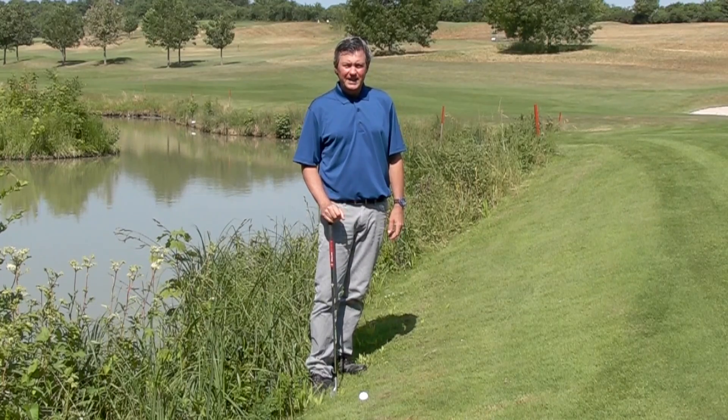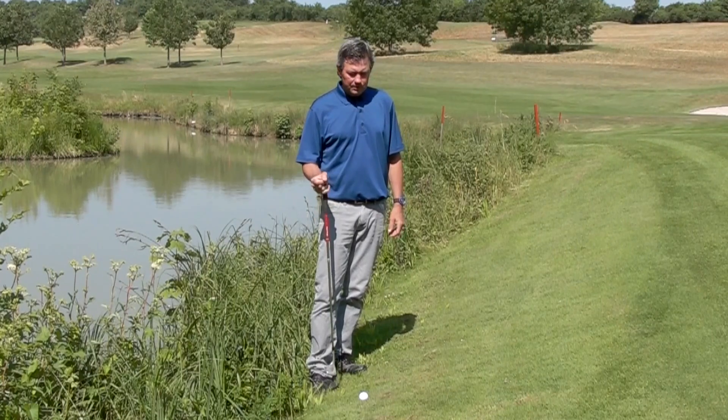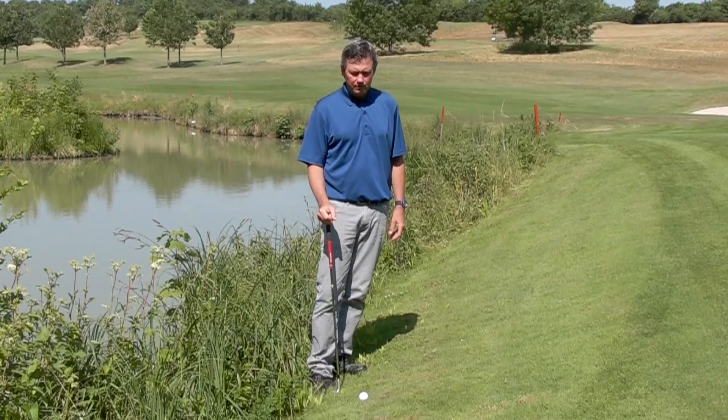Hi, Kirk Yogan here from learninggolf.tv. Today I'm going to show you a difficult little chip shot from around the green.